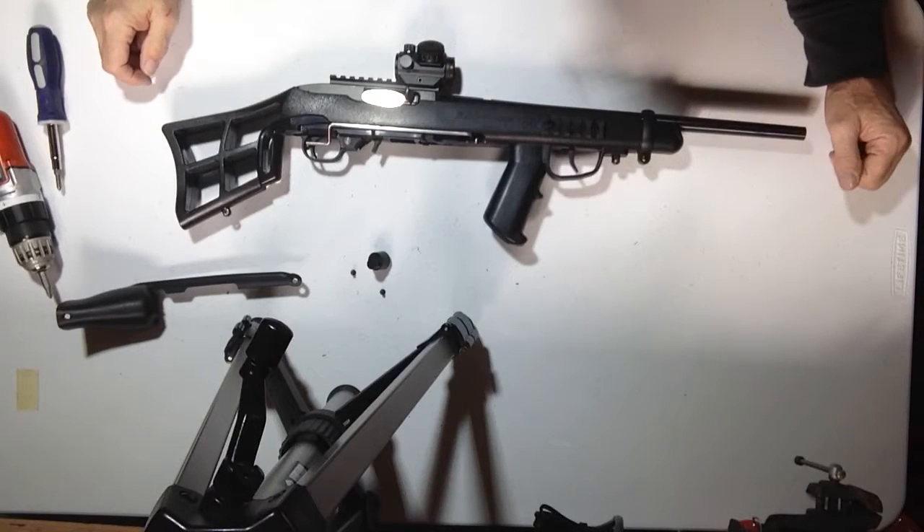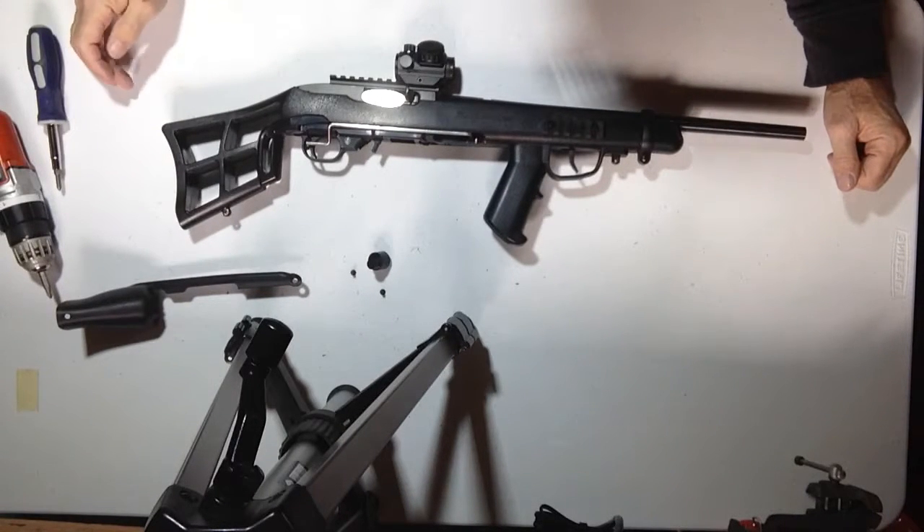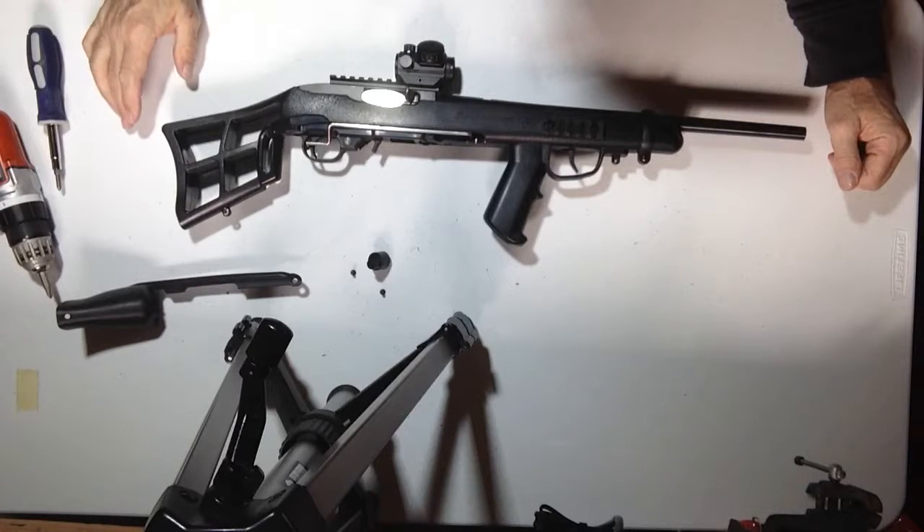This is going to be a video on how to adjust the trigger linkage on your Badger 1022 bullpup stock, designed for the 1022 trigger.